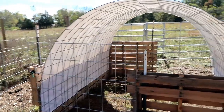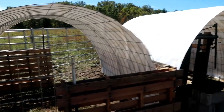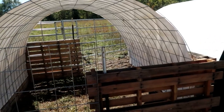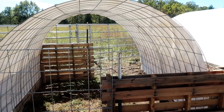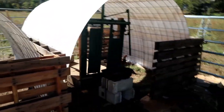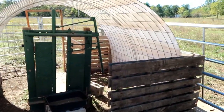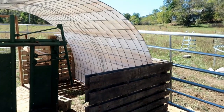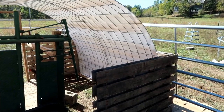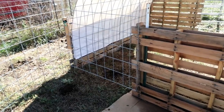These cattle panels cost $20 a piece. For both of these full structures here, they are about eight feet wide and eight feet long — actually a little more. This one is about nine feet wide and eight feet long. Six cattle panels total, so six times $20 a piece. And that includes making these three gates with the cattle panels cut down to size.